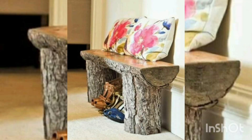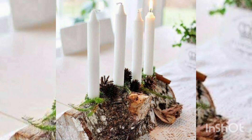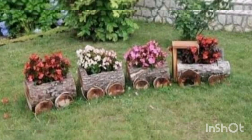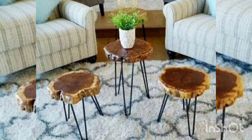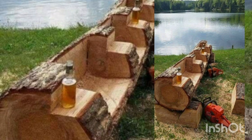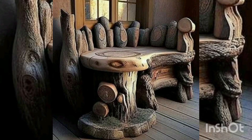You can make different types of tables, stools by using tree logs. Also you can make candle stands, lamp stands, candle stand and planter for flowering plants, stools and many more things you can make by using tree logs that will definitely beautify your garden.